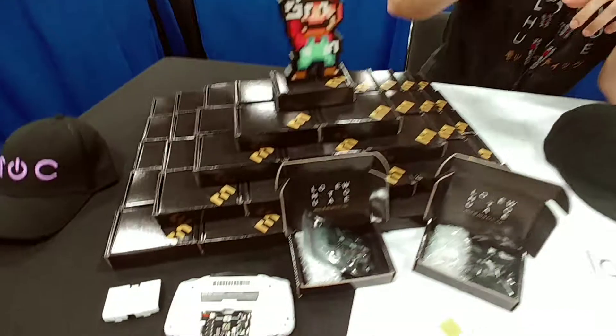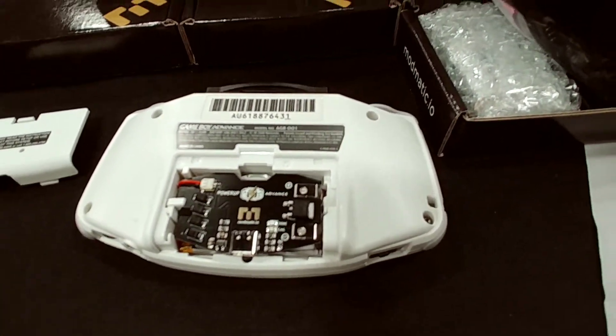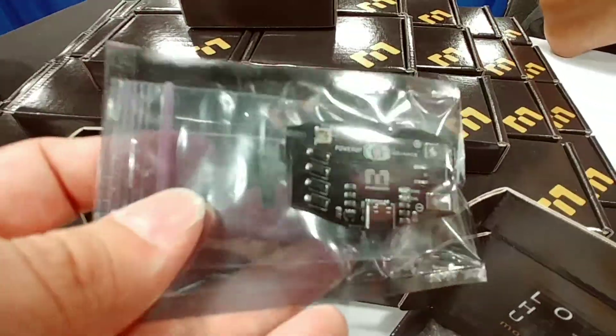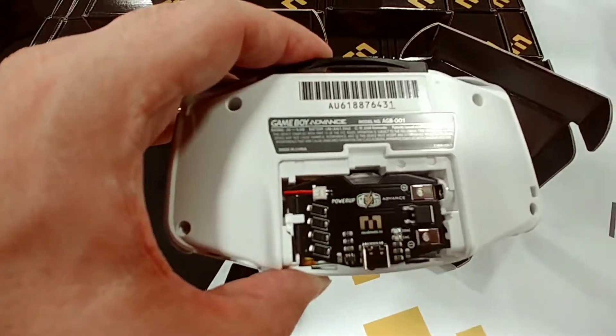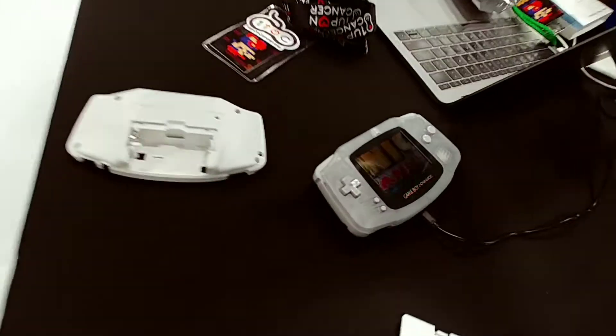So, what is this product again? This is called Power Up Advance. It's a rechargeable battery kit for the Game Boy Advance. It gives you a USB-C rechargeable battery, and it's going to land you about a day of runtime on a stock Game Boy, and about 16 hours of runtime on a backlit modded Game Boy.